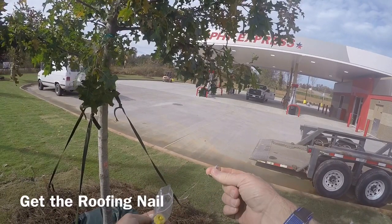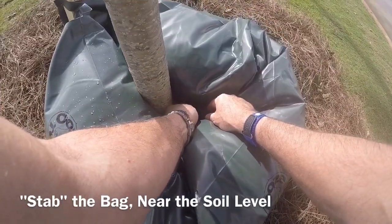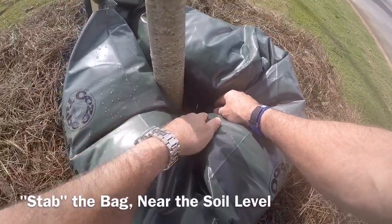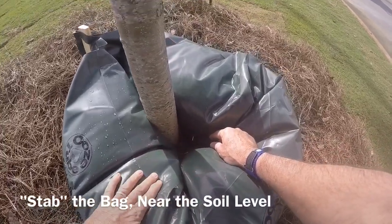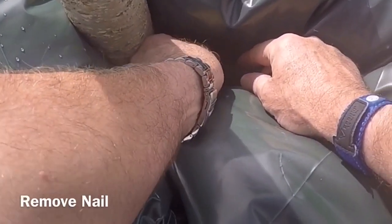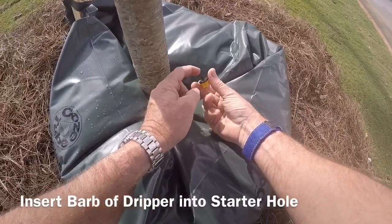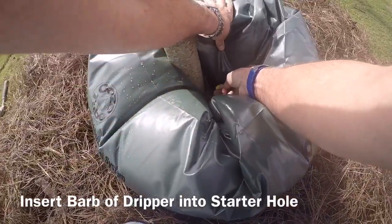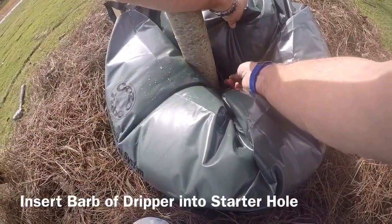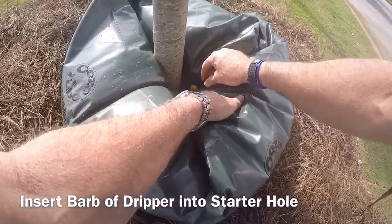Take out the starter punch, which is just a roofing nail. Reach down inside next to the root flare of the tree and insert it into the side of the ooze tube — you can see it down in there. The tube will seal around the nail. When you remove it you'll see water squirt out. Then take the dripper, find the sharp end which is black, start it into that hole, make sure it's seated, then press it in and it'll snap in place and immediately start to drip.